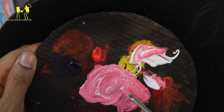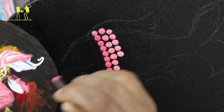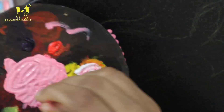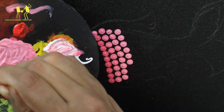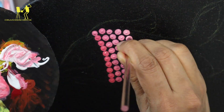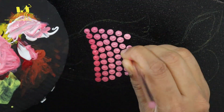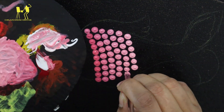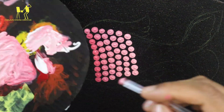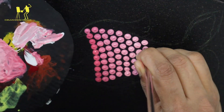In the second step, I am using white paint, then a light shade. I am using white paint, then dark paint, then a pink shade, then light.